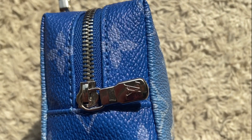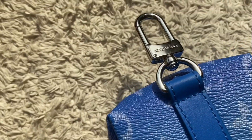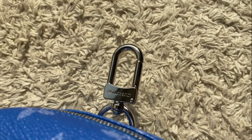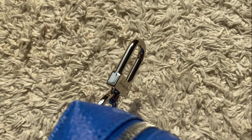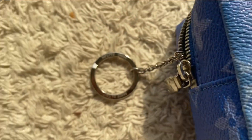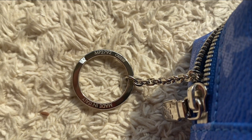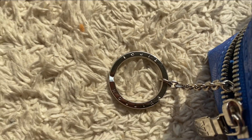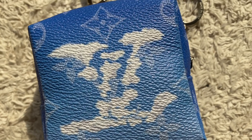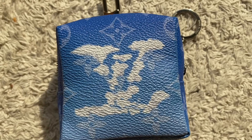Let me go super tight on all the silver hardware for you. We've got the LV logo here, and the Louis Vuitton branding. Down here there's the Louis Vuitton stamp on the button, and on the keyring itself we've got 'Made in Italy.' And coming in close now, you can see the cloud detail and how it's aligned onto the SLG — it sort of just floats over the blue monogram, which I think is quite pretty.